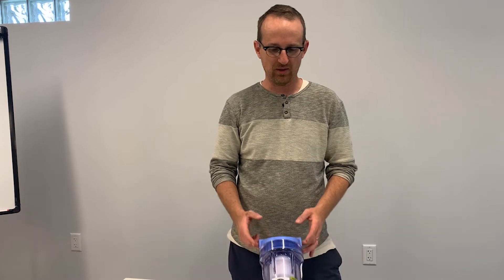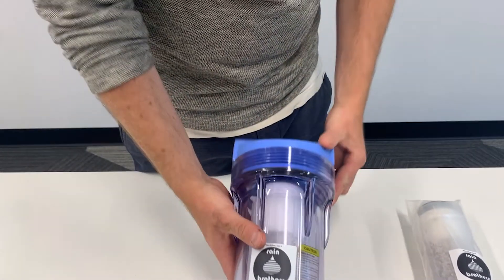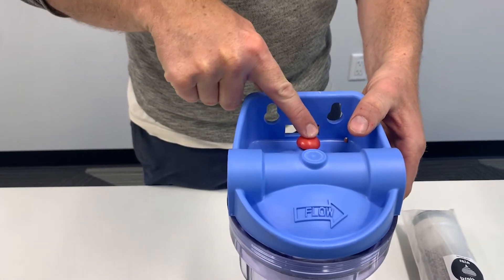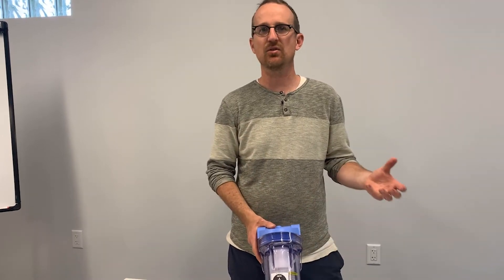Jonathan from Rain Brothers here, rainbrothers.com. Today we're going to talk about our electric-free quantum disinfection filter. This is a great alternative to a UV sterilizer or a chlorine injection system, and this is tailor-made for off-grid cabins or places where you need disinfection — where you have the potential for bacteria in your water supply but don't have a reliable electric supply.